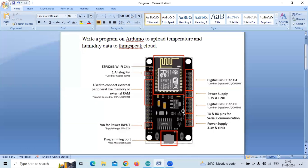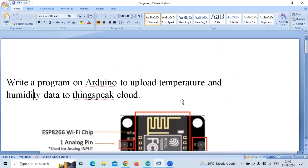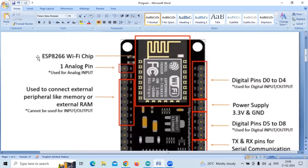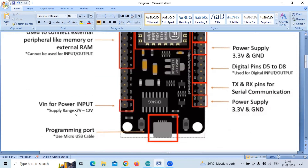This is the ESP8266 NodeMCU and here we have some pins. There is only one analog pin used for analog input — if you are using any analog sensors, we can connect them to this pin. There is the ground terminal, and some pins used to connect external peripherals like memory or external RAM, but these cannot be used for input and output.